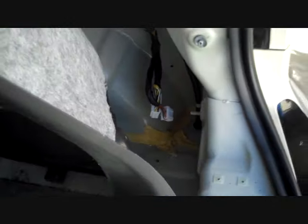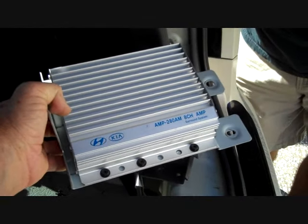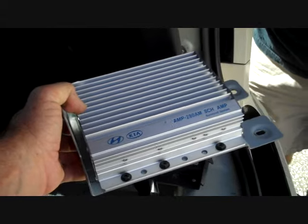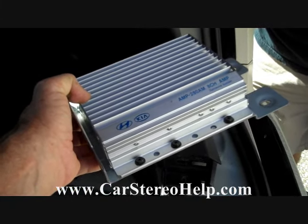This is how you remove the amplifier from a 2010 Kia Soul. Hope this video has been helpful — thank you for watching. See our other videos at carstereohelp.com along with our repair rates.